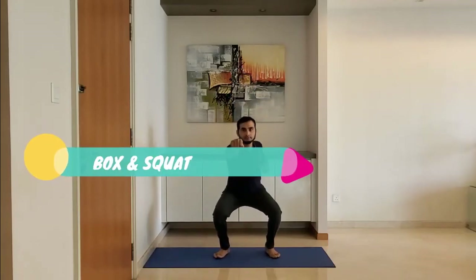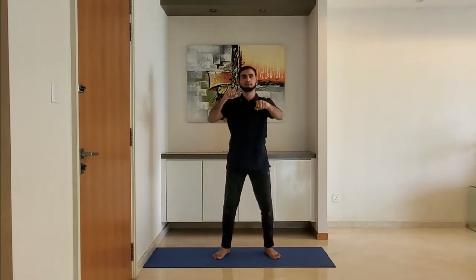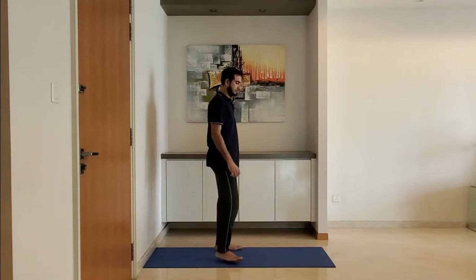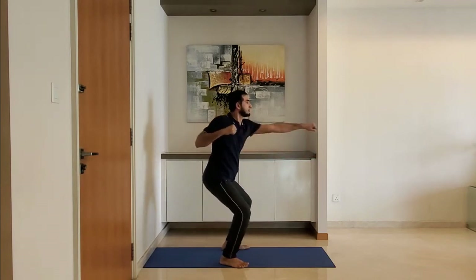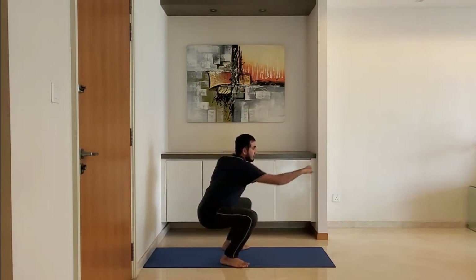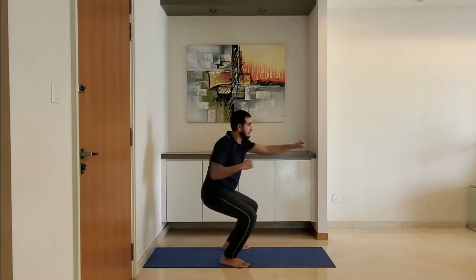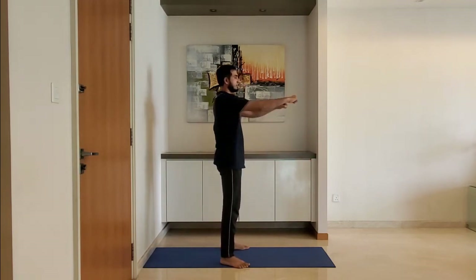Next up: box squat. Walk as you squat. Ensure the knee is behind the toe. Do it slowly and breathe normally.